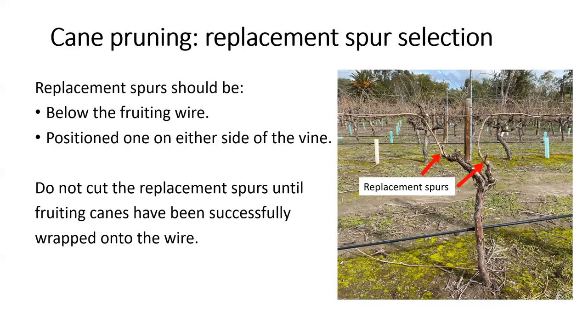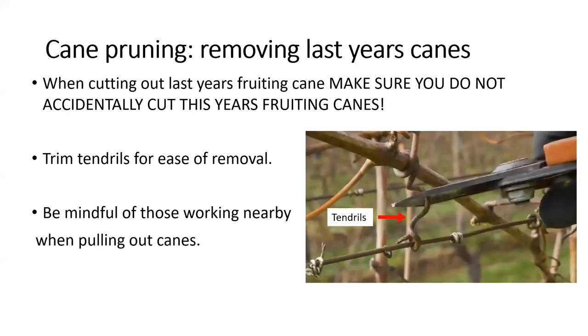Remember that replacement spurs should be below the fruiting wire and ideally positioned one on either side of the vine so that canes arising from those spurs are easy to wrap down next year. When removing last year's shoots or canes, don't accidentally cut this year's fruiting canes — I've done this more times than I'd like to admit. When pulling canes out from the wire, trim the tendrils as this makes for much easier removal. Be mindful of yourself and those around you when pulling out canes, as a cane slap to the face is a very unpleasant experience, especially on a cold winter's morning.